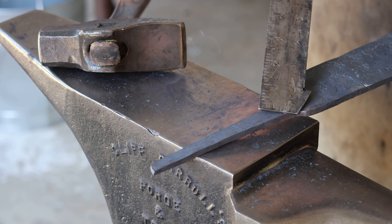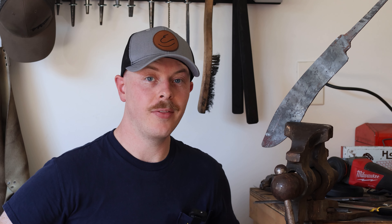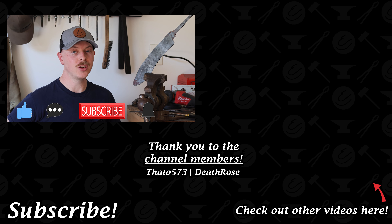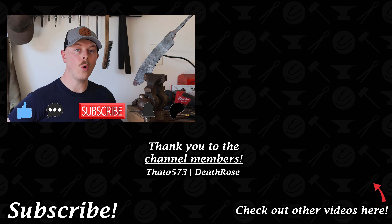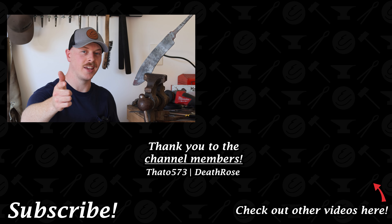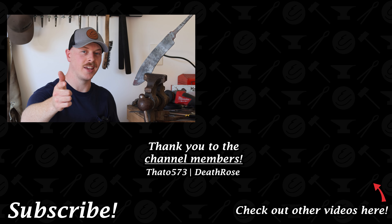I've got this neck down here in the ricasso area for the fit-up of a guard, and I'm going to be using a piece of ebony for the handle, which will be a through-tang. I intend to make some sort of butt cap, and we'll get into that in the next video. I'm just going to lock this in the vice and let this cool down, then get to the grinding portion in part two of this video series. That's going to do it for today's video — if you enjoyed it, please drop a like, leave a comment, hit subscribe, ring that notification bell. If you want to support me further, please consider becoming an honorary striker on my Patreon, or becoming a member on my YouTube channel. And as always, keep on rocking.